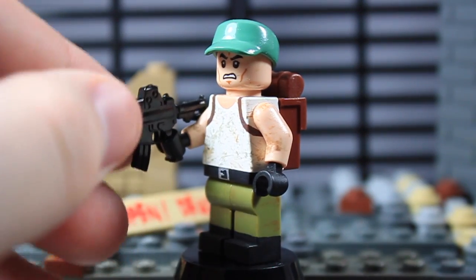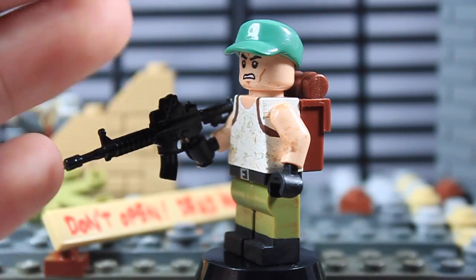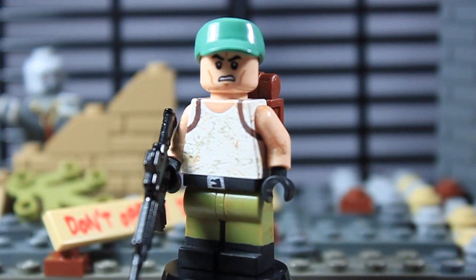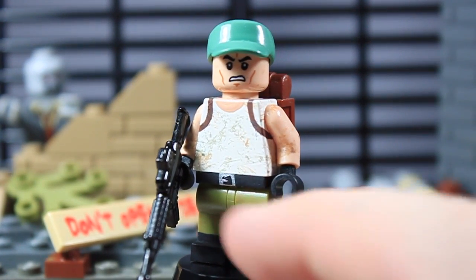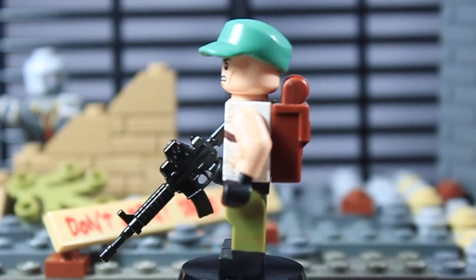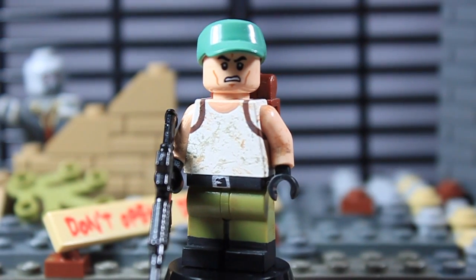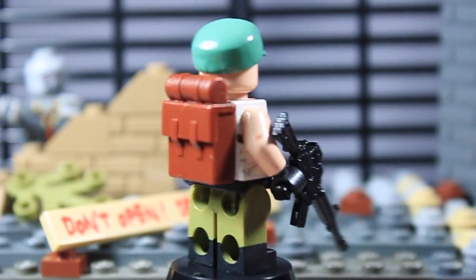He's got a minifigure M4. I'm not exactly sure what all the specifications are, but he's got that painted onto his olive green legs. He's got some black boots that go all the way around, and he's also got some dirt and stuff painted on there, and then a black belt with a silver buckle, also going all the way around.